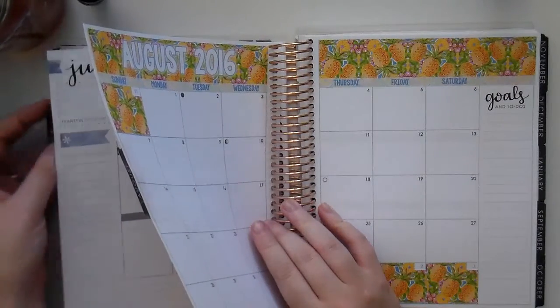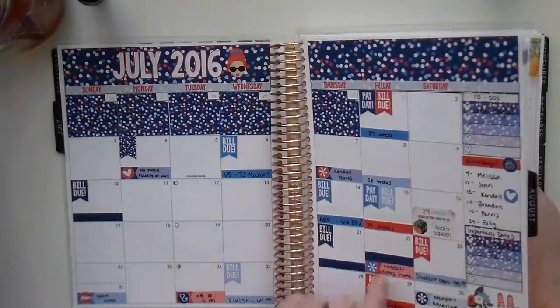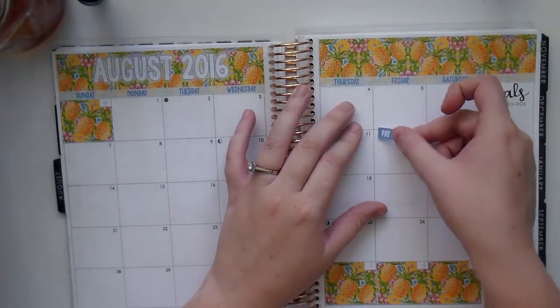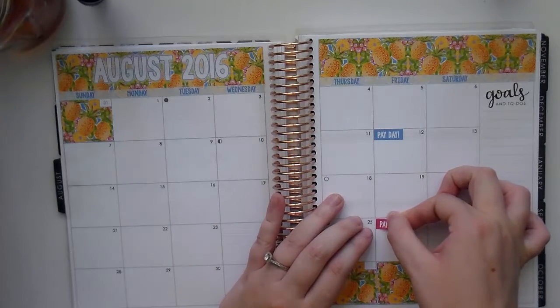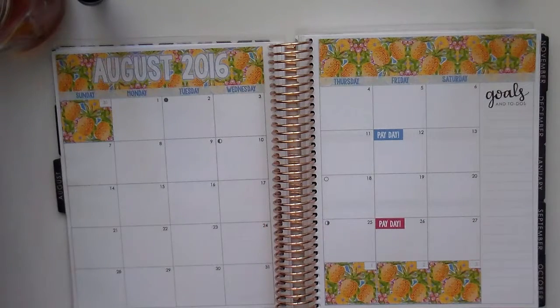Let's see what's going on in August. In July my last payday would have been the 29th, so it'll be the 12th and the 26th. Let me check my phone to make sure those are the right days before I put down the sticker. Yes! I'm going to go ahead and lay these little payday stickers down at the top — I'll do the blue and the pink. Paydays are down!